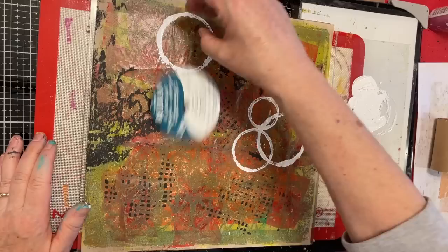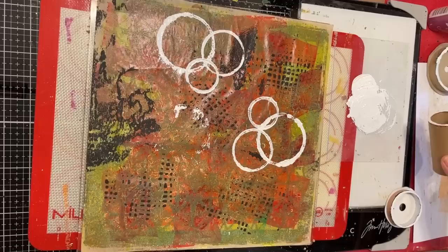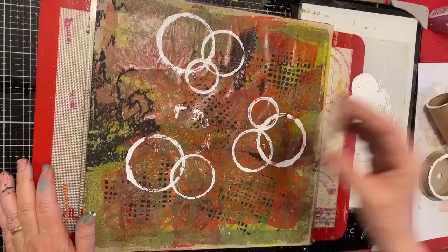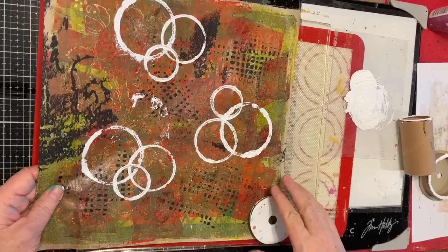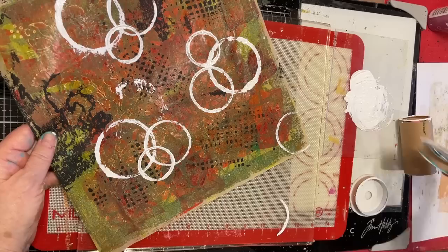Well, there's a splotch - didn't plan on that, but you know what, it wanted to be there, so that's what we've got. I'm gonna do one more, maybe here and here. That brightened it up considerably. I felt like I wanted one off the edge, and if I have one I better have more than one, because otherwise it offends my sensibilities. I'm gonna call that one done and put it over here to dry.